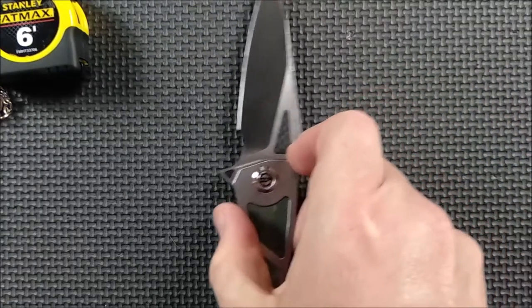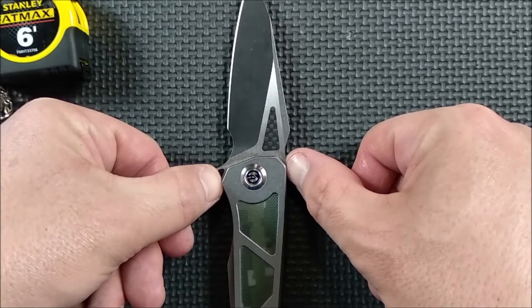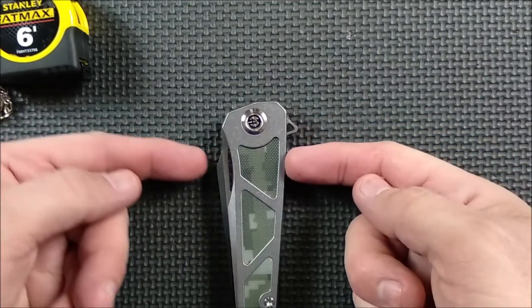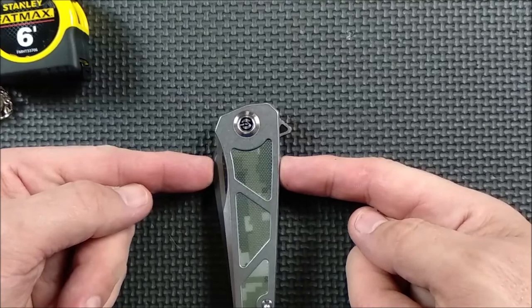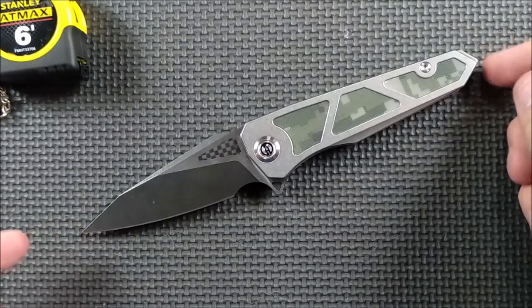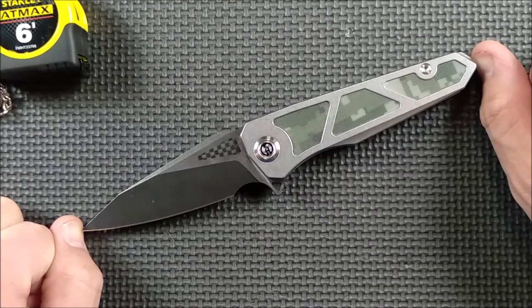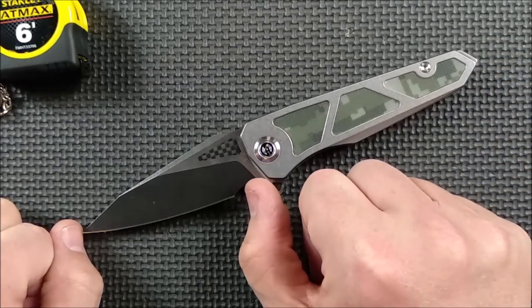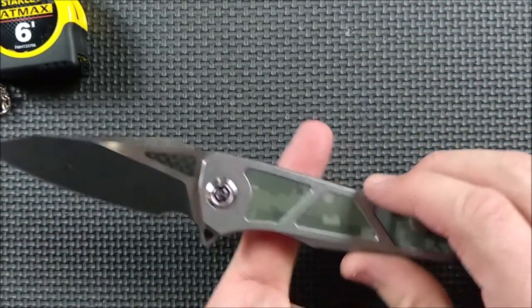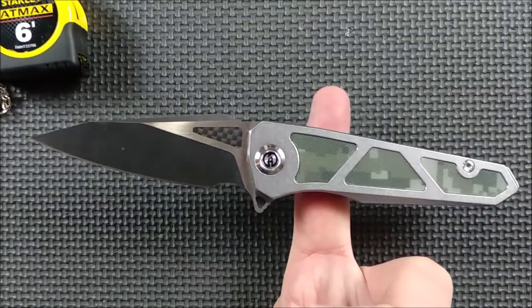The handle depth at its widest, not counting the flipper tab, is 3.04 centimeters, 1.2 inches. When the knife is closed, the widest spot is 3.26 centimeters, 1.28 inches. The total length from tip to end of the lanyard option is 20.1 centimeters, 7 and 7/8 inches. So basically you've got almost a 4-inch blade and just over a 4-inch handle — not bad. The balance point is right where you want it to be on a knife like this, so that's quite good.